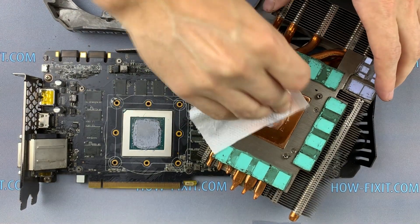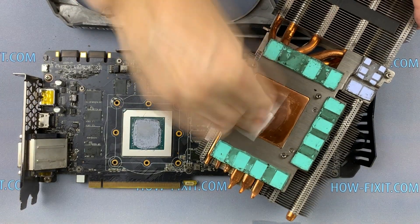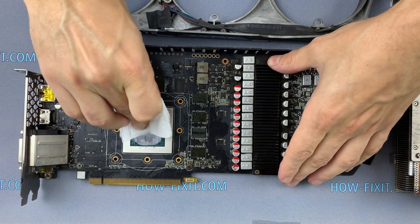Take a napkin and remove the old thermal grease from the GPU as well as from the radiator. If the thermal grease is very dry, use isopropyl alcohol to wipe it away.